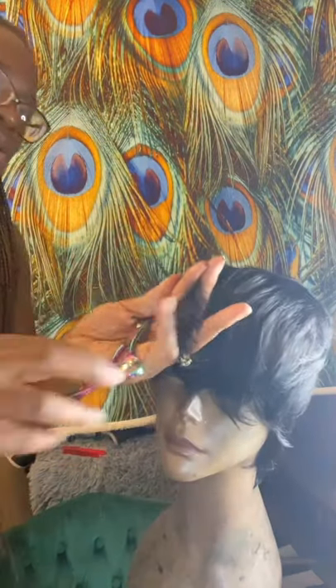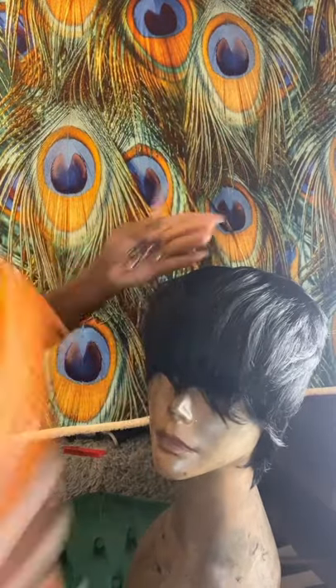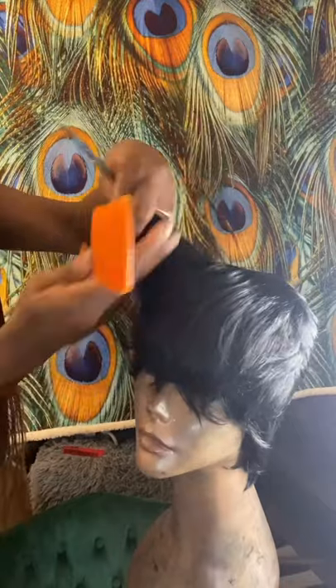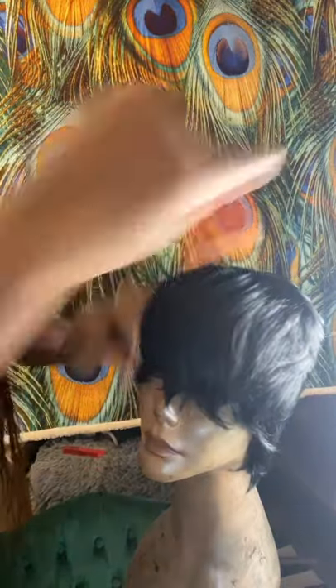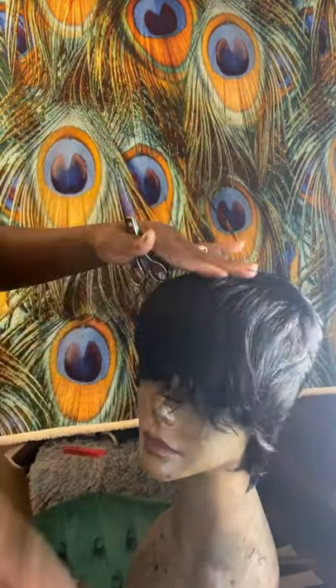I'm just going around and cutting as if I was doing a layered cut or a bob or something of that nature — just going around and cutting. You can do it with the razor or the scissor. I go from one to another periodically because that's just what I do.